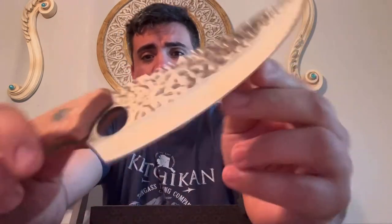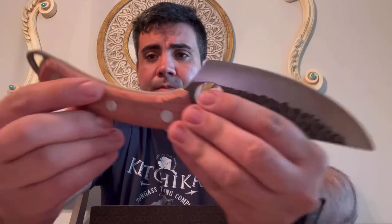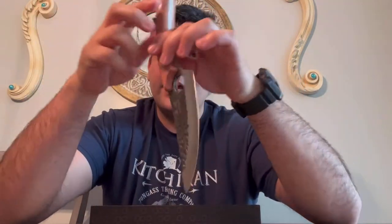Like you can see, it's got a nice design on it. Very nice wood. And it's got a little holder here so you can hang it if you would like. This blade is made out of carbon hardened steel.